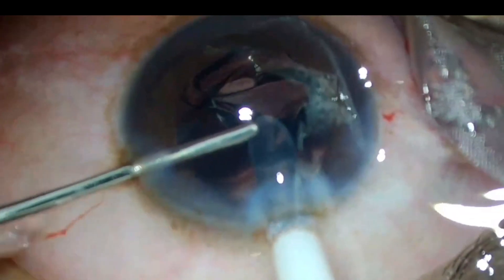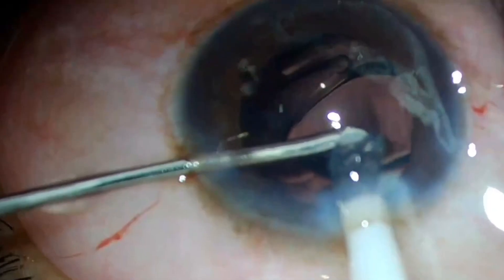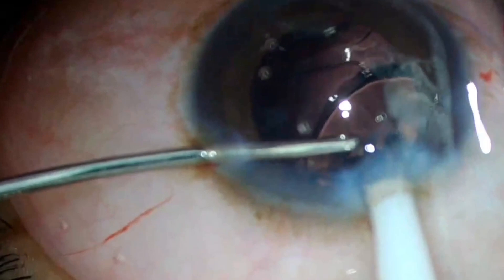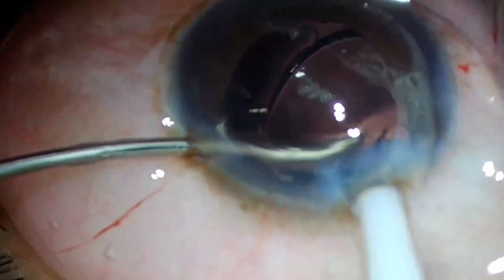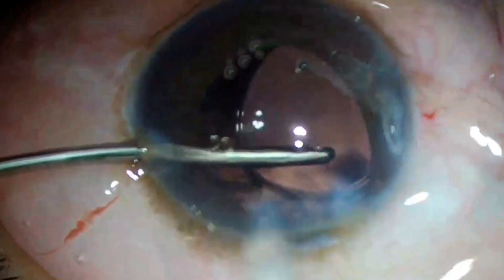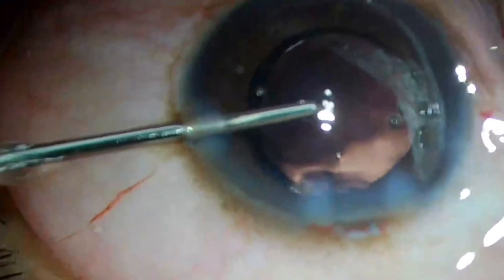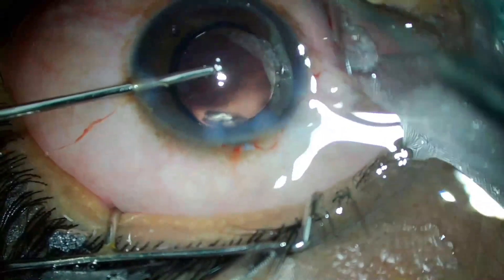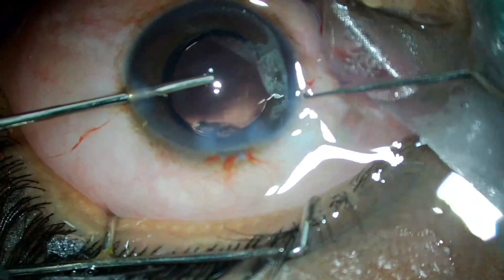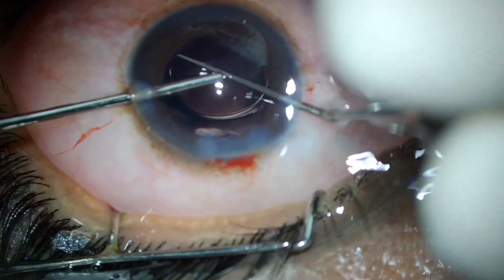Slow release of the IOL is recommended and progression of IOL insertion must be monitored keenly. Keep the irrigation cannula above the IOL and watch the unfolding of the leading haptic, making sure it goes below the iris margin into the bag. One can rotate the injector according to the unfolding of the IOL so it opens in an S-shape and does not get tangled. The trailing haptic can then be pushed into the bag and dialed to position.